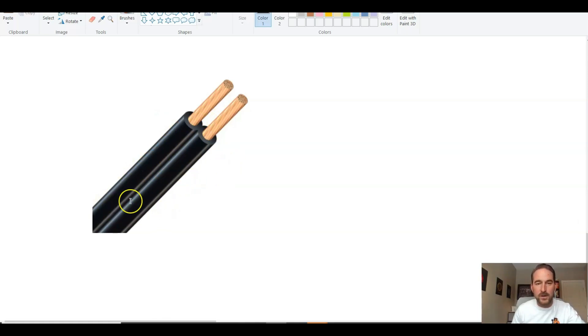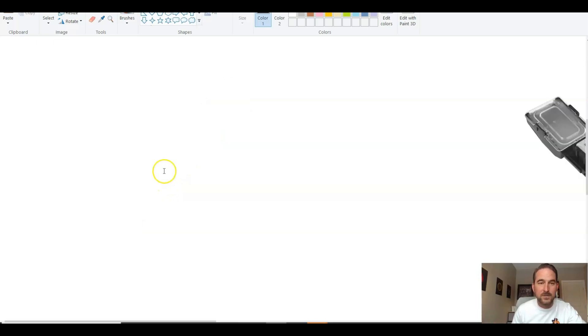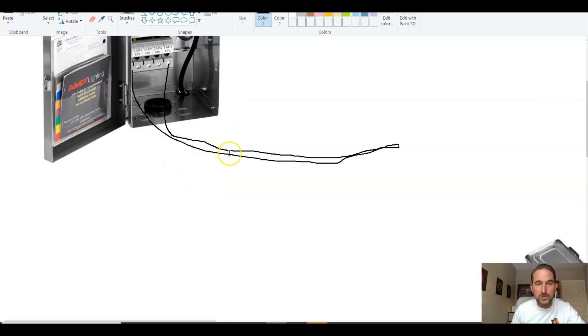For drawing purposes, this wire is going to be connected all the way through — you're just going to split the ends. So in my drawing here, just pretend this is all together going into your terminals. I'm going to go over the different terminals and taps in a second when I talk about voltage drop, but for now I just want to show you how to wire those lights.